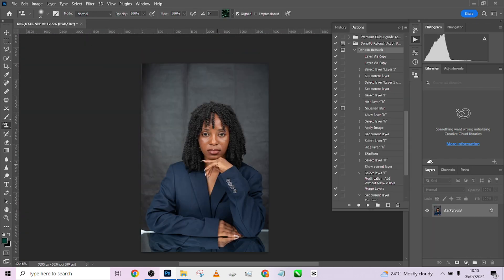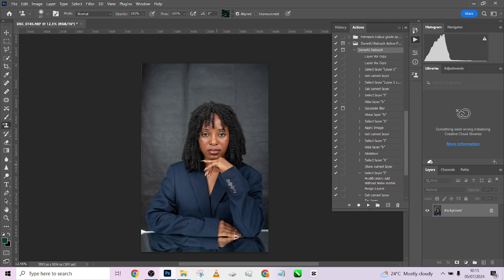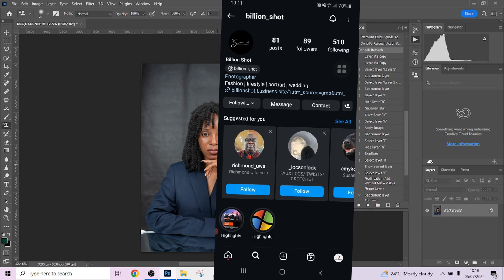A very big shout out to the person that shot the image and submitted — Billion Shots. We made it open to the public and we are still making it open to you. You can submit your image, we will retouch it for you, upload the video on how it was retouched so you can learn how to retouch for your future clients' shots, and we will definitely give you a shout out. So a very big shout out to Billion Shots — go to Instagram or Facebook and check out the name.